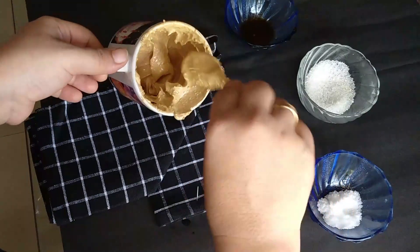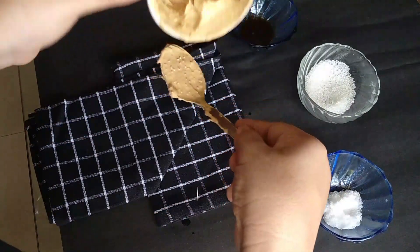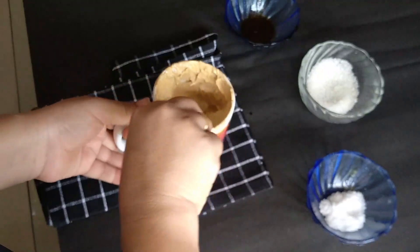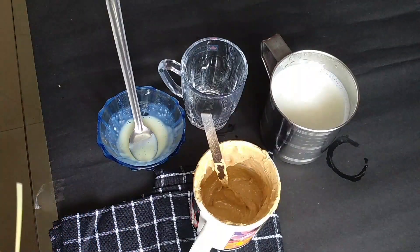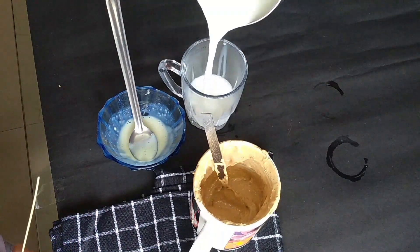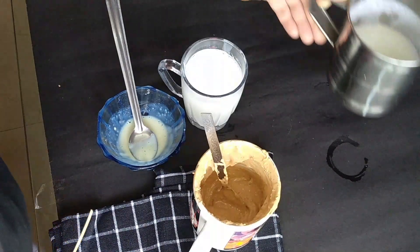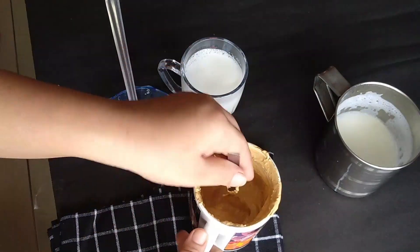If I have the same thing, this one will support. I will try to switch the top. Then we add the item to the top. Then we add a cup of water.